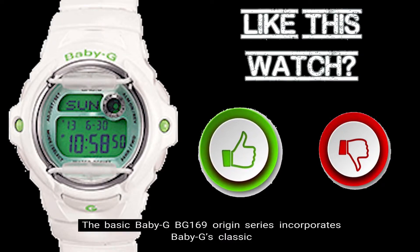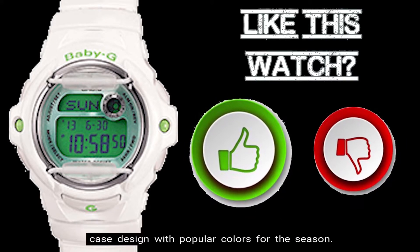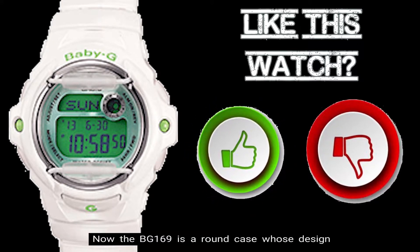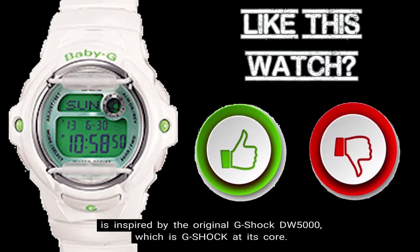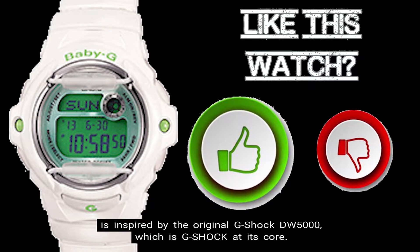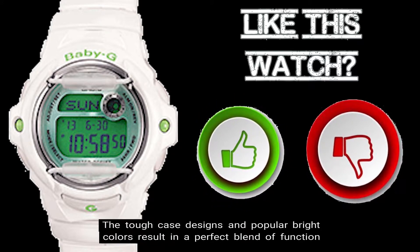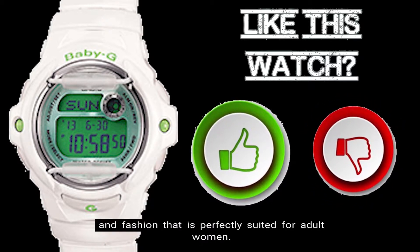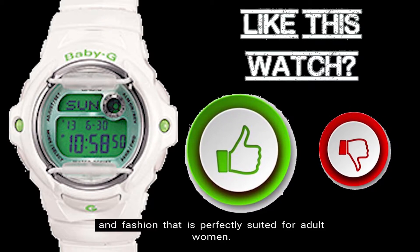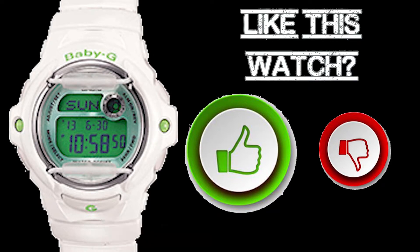The basic Baby G BG-169 Origin Series incorporates Baby G's classic case design with popular colors for the season. The BG-169 is a round case whose design is inspired by the original G-Shock DW-5000, which is G-Shock at its core. The tough case designs and popular bright colors result in a perfect blend of function and fashion suited for adult women. Here are the top 10 things you should know about the BG-169R-7C timepiece.